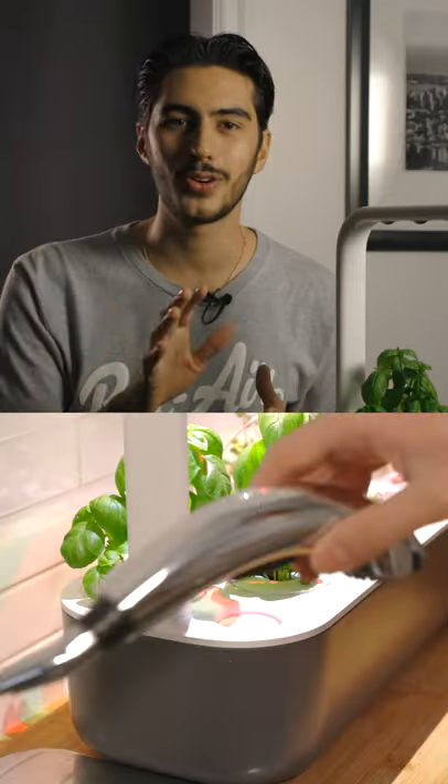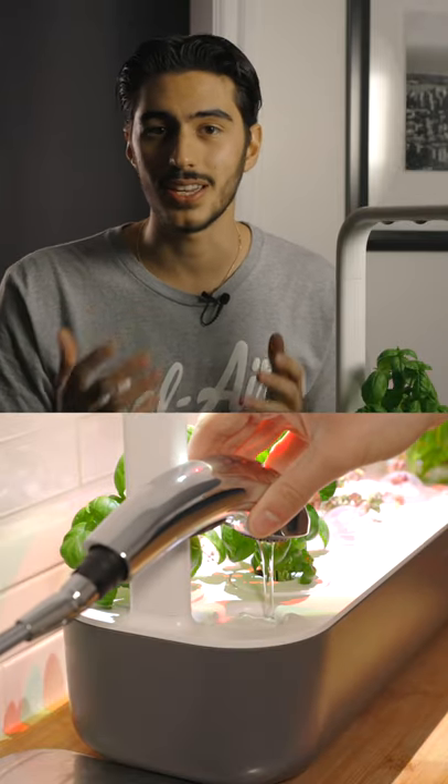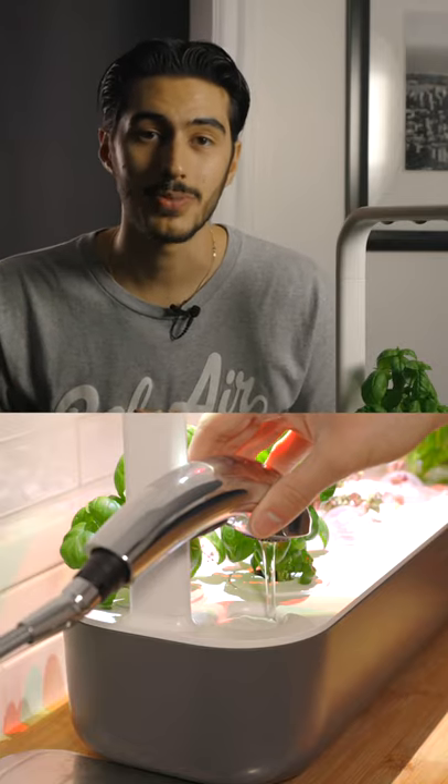Well, first things first, what is a smart garden? A smart garden allows you to grow plants indoors without having to worry about lighting or watering. The self-sustaining garden is perfect for people that either don't want to bother growing or taking care of their plants, or maybe you can't grow them due to weather that doesn't permit it.